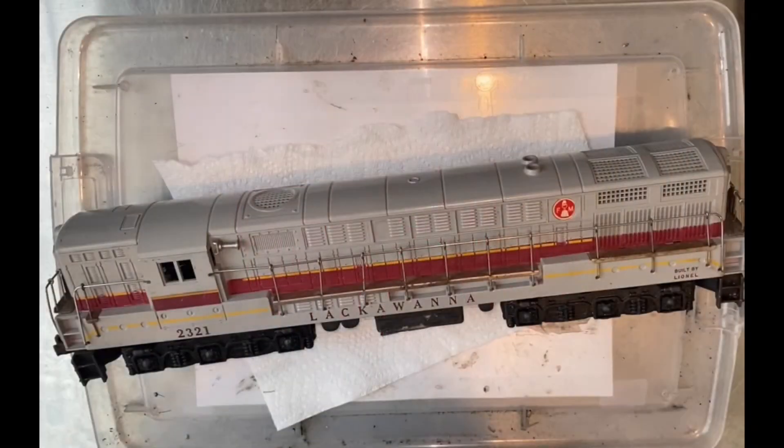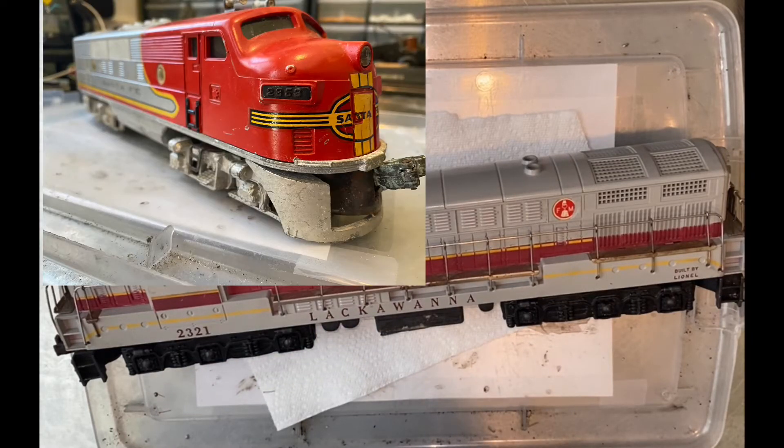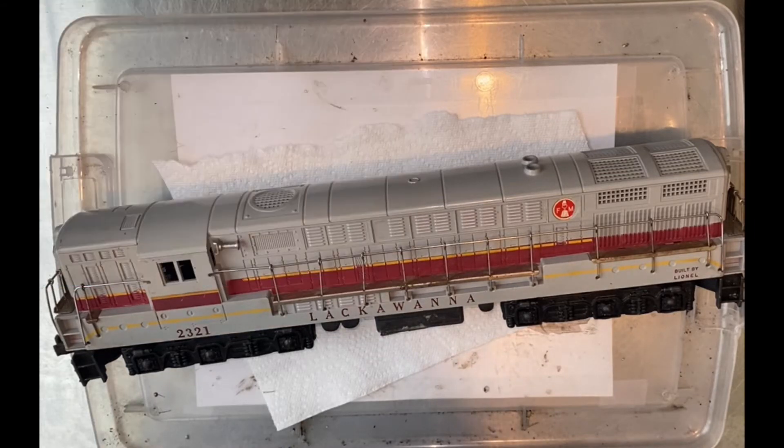Hey, this is Dave at DA Griffin Hobby. Today, since I'm ignoring other projects that I should be working on like the Santa Fe F3 units, I'm going to dive into this Fairbanks Morse Train Master, the Lackawanna 2321 from Lionel. I just really want to see what it looks like inside of there. I've never taken one of these apart, so let's take a look.